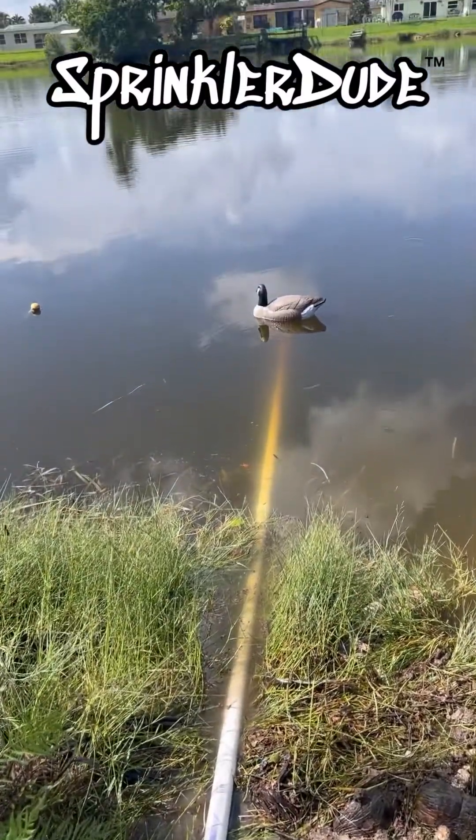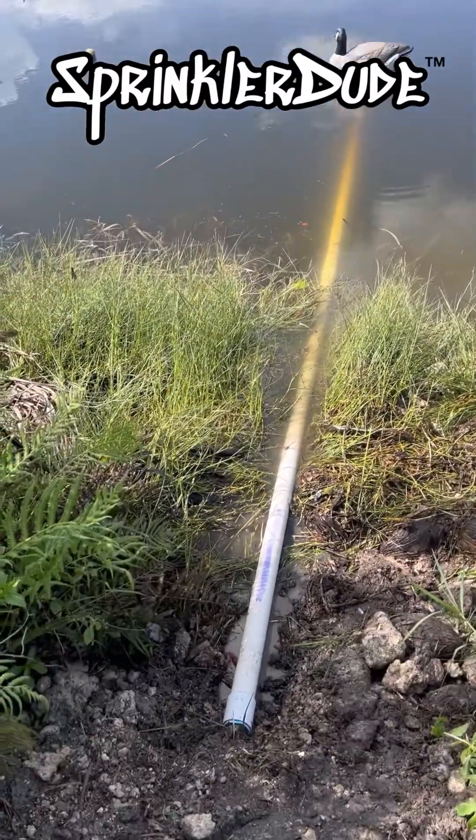There she is, all installed and ready to go. We can prime this pump up, but before we do let me explain a little trick I do here.